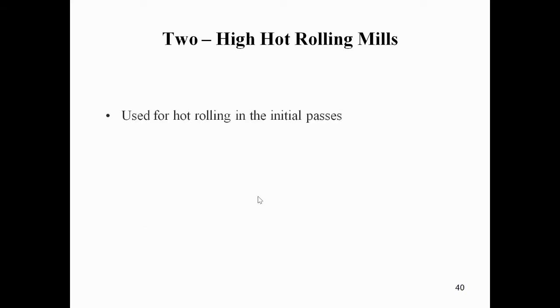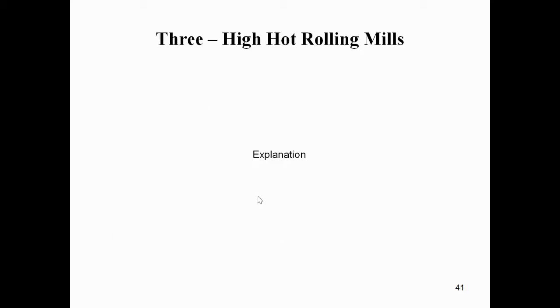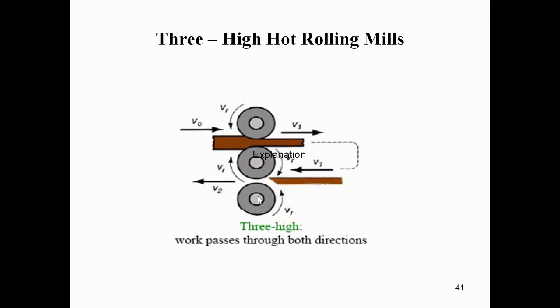The two-high mill is used for hot rolling in initial passes on cast ingots and also in continuous casting. Roller diameters range from 0.06 meters to 1.4 meters.